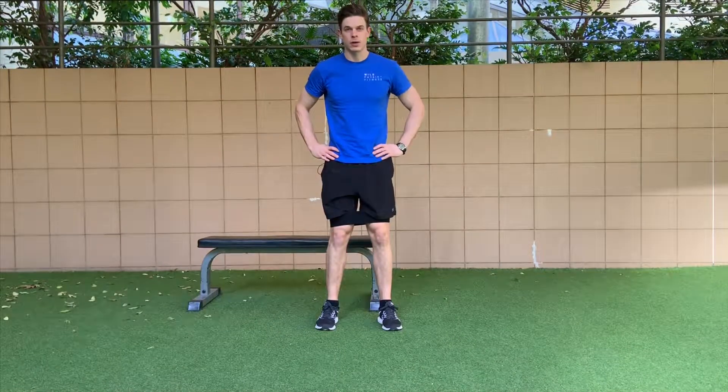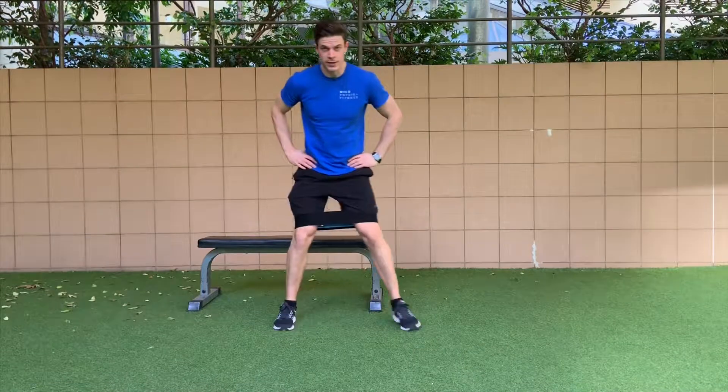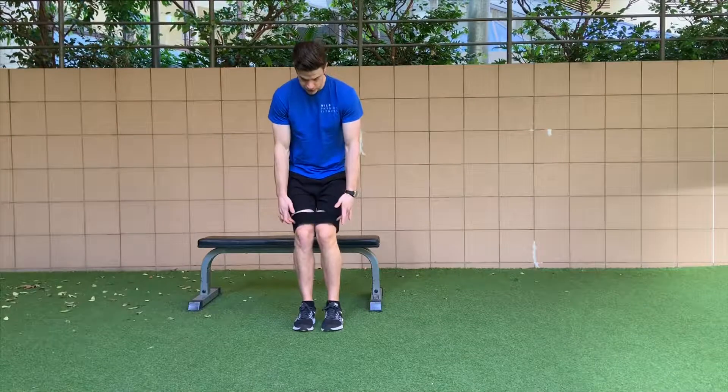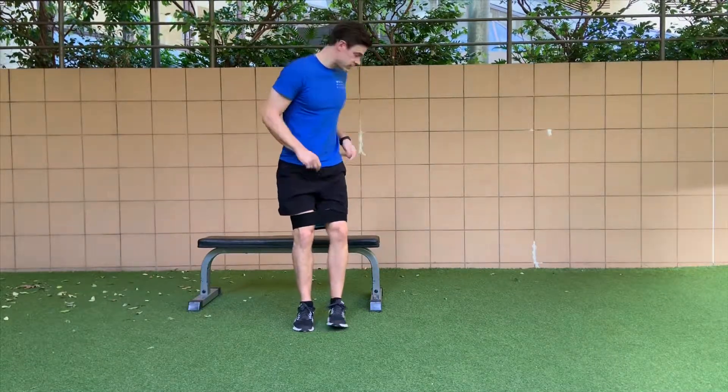The next burnout is called a crabby. We're going 50 lateral banded walks — 25 each leg — ripping the band apart, making sure that we're not bringing the other leg back in too far to lose the tension on the band.